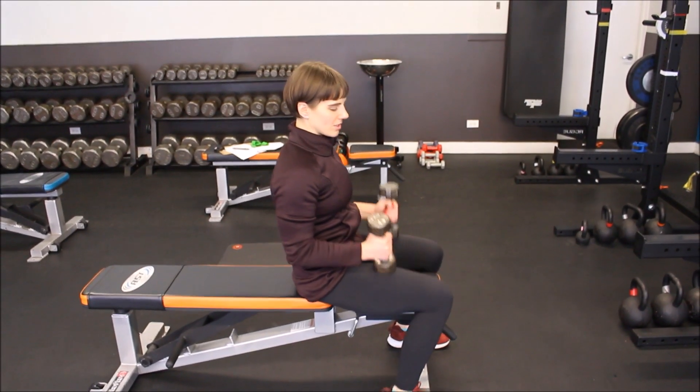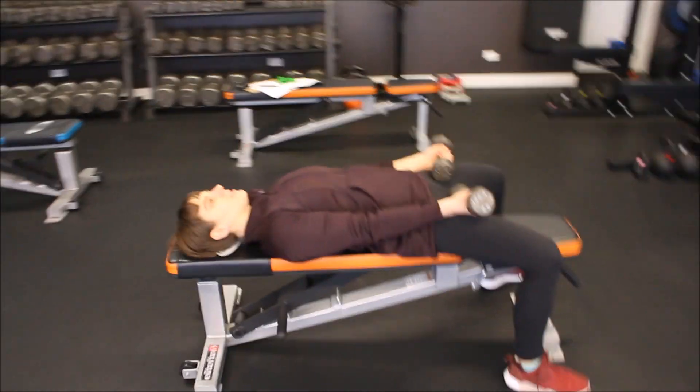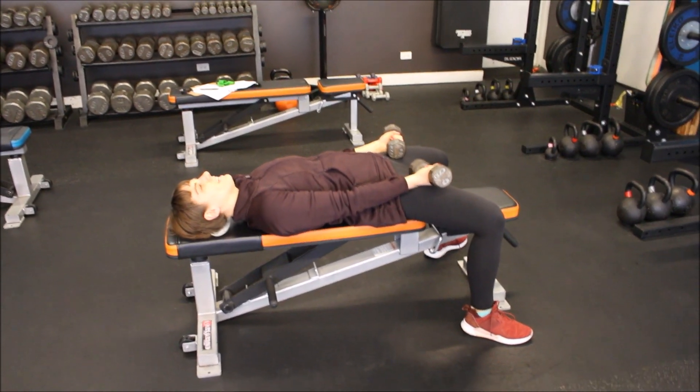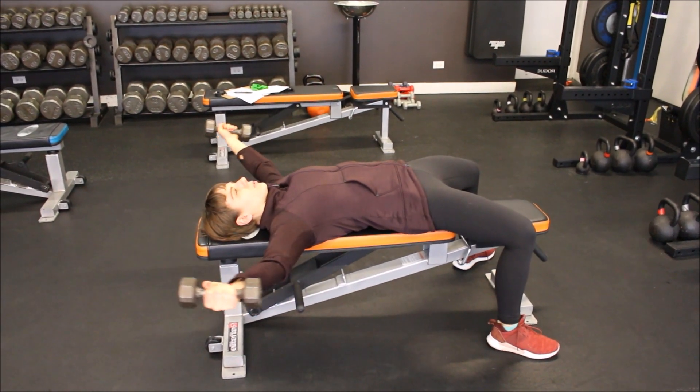For the Around the World, you're going to start with two dumbbells. You want to set yourself up so that the dumbbells are over your thighs and you have tightness, forcing your lower back down into the bench. Soften the elbow and keep the dumbbell parallel to the ground.